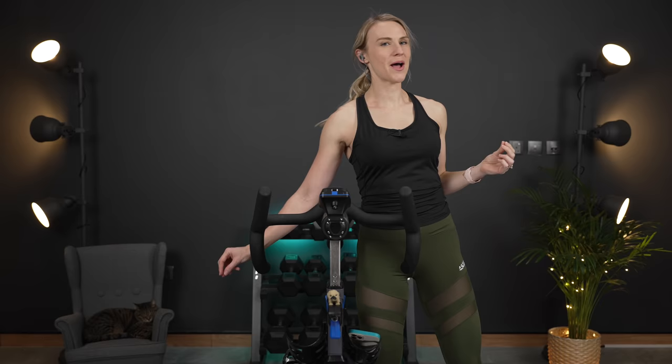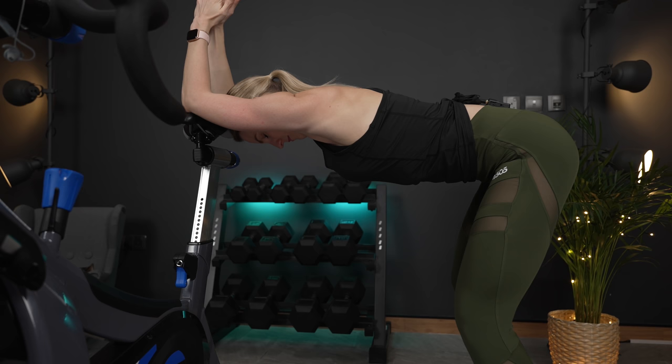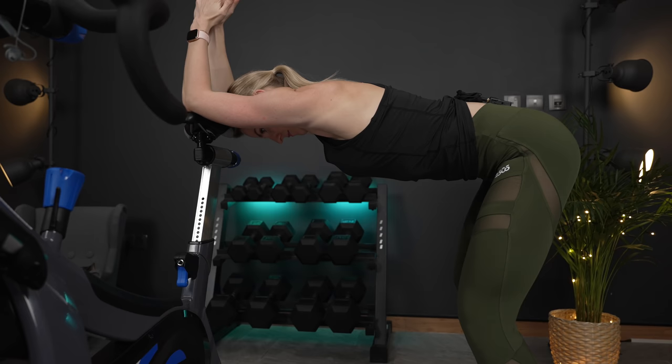Gently let your head up. For the next stretch, you're gonna take your elbows, placing them on the seat of your bike, walking your legs back. This is going to be a thoracic mobility stretch. You're gonna look in between your elbows here, sticking your bum to the wall behind you, and breathing. Keep your core engaged — belly button to spine. You can feel this all down your ribcage.